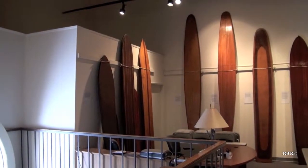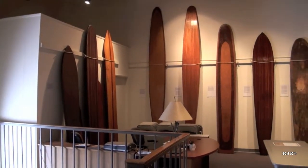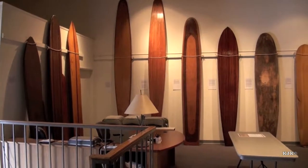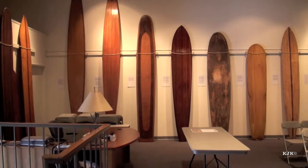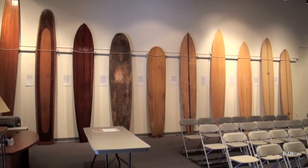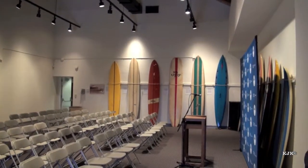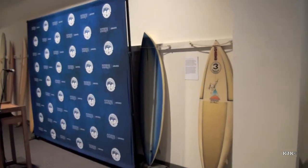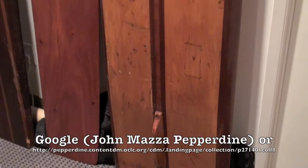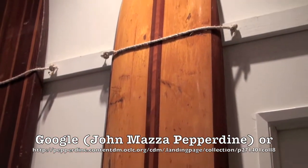Of all the surf museums and surfboard collections that I have visited in Southern California this week, the John Mazza collection here at Pepperdine University's Payson Library does the best at showing the evolution of surfboard design from the 1900s to the 1980s. This is a locked collection and might require contacting the library and/or John Mazza ahead of time to access this surfboard room. The simplest way to see this collection is to Google 'John Mazza Pepperdine' and it will give you a virtual tour of the boards in this collection.